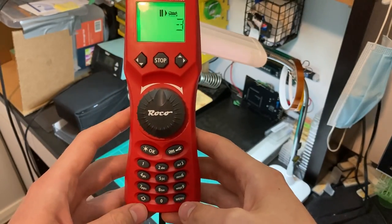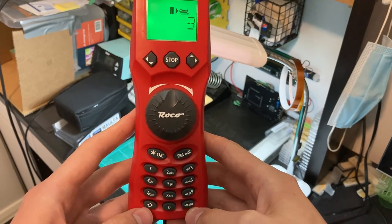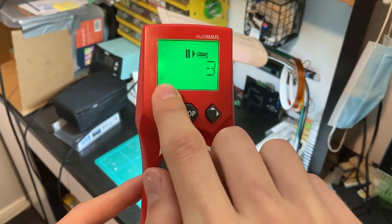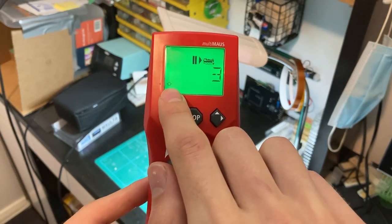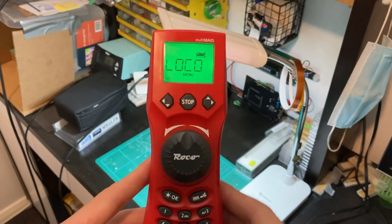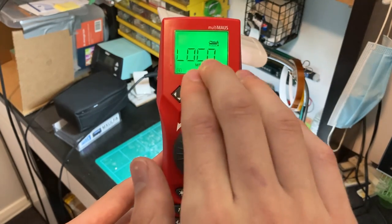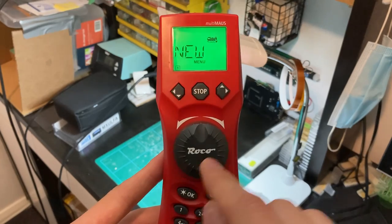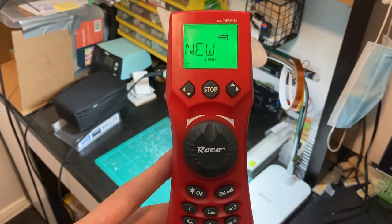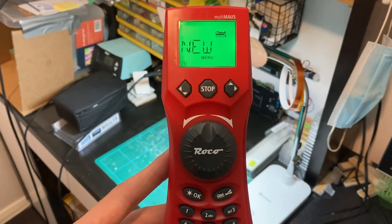To add a locomotive, bring the throttle out. We have to press the shift key — you'll notice the shift arrow comes on while it's pressed. You need to press Shift and then Menu. You'll then see 'Loco' come up. There are a couple of other things in the menu, but stick with 'Loco' and press OK.